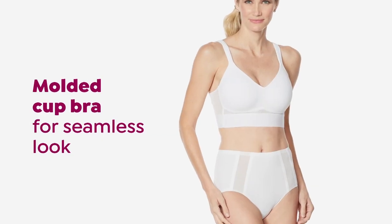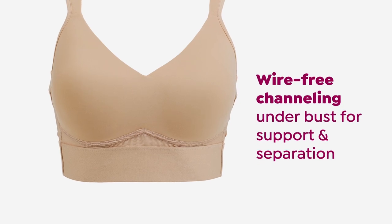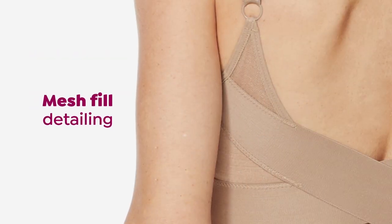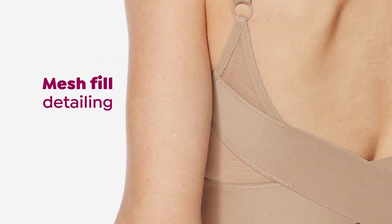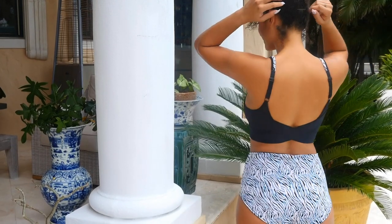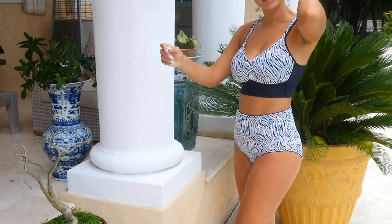It's going to give you beautiful shaping with the Molded Cup. No underwire, so you're not going to have any discomfort whatsoever — no poking in, no hooks and eyes. This beautiful criss-crossed back stabilizes the bra, giving you perfect balance and shape and adjustability. You're going to love it. And don't forget to pick up the matching brief.